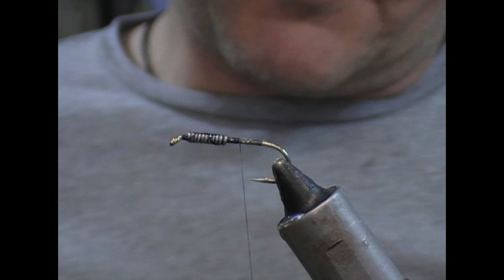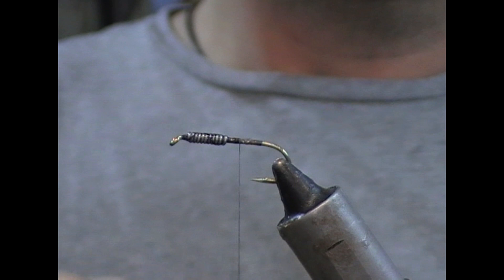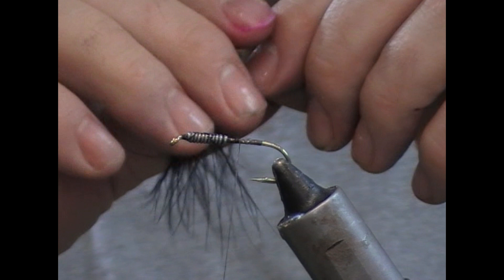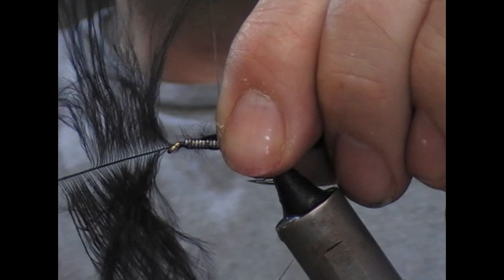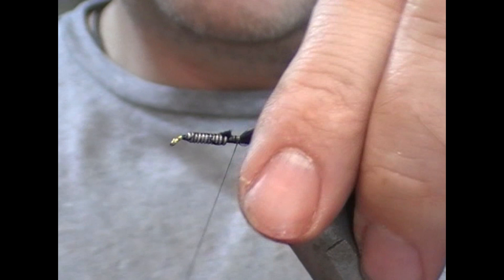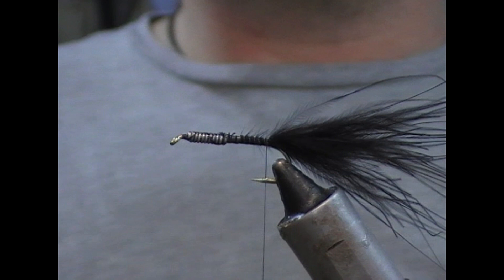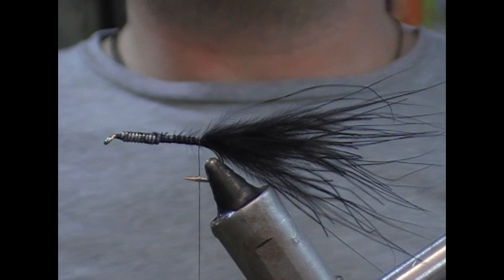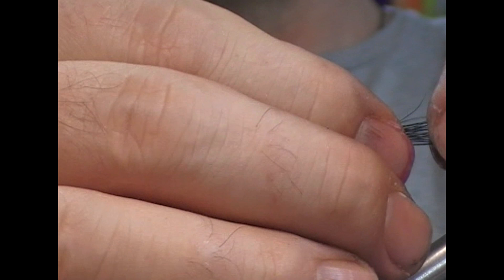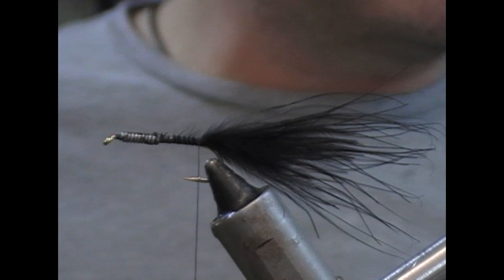I'm going to use black Marabou for the tail on this fly. I'll take a Marabou plume — I'm not sure what you call this, like a blood feather or whatever — and just nip out the very tip of it. I'll measure it back so that it's about one and a half to two times the length of the body sticking out the back, and tie it in tight to the back of my lead to thicken the body and remove the step at the lead. I prefer the natural tips of the Marabou where possible, but if you want it shorter or your Marabou isn't the right shape, just grab it and rip the tips off — don't cut them with scissors, as that gives a very flat, unnatural look to the tail.